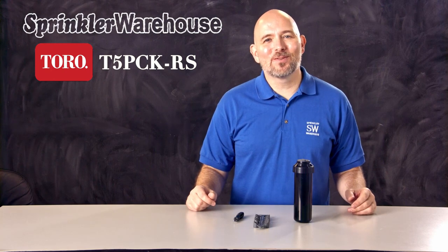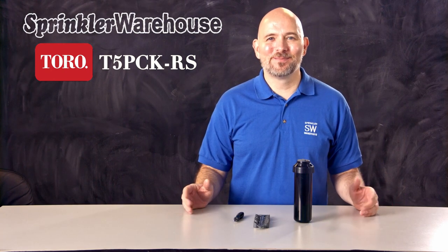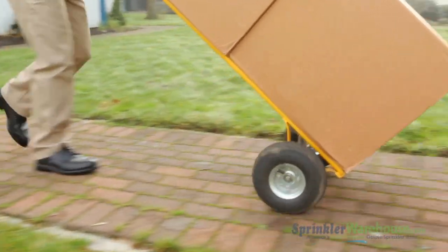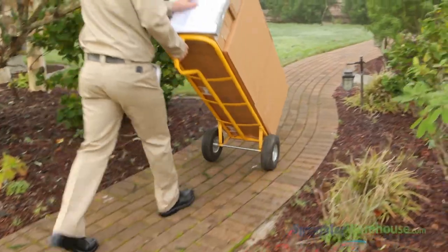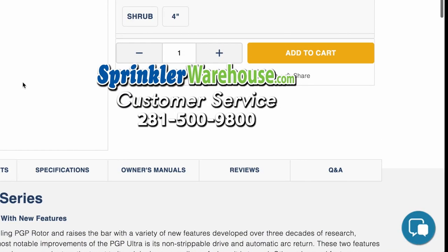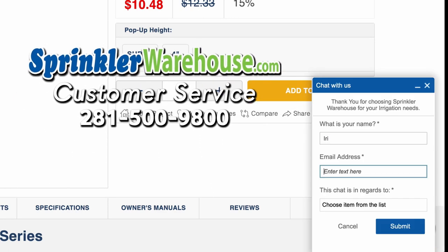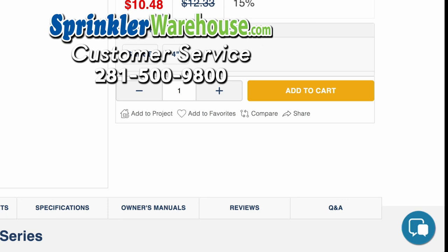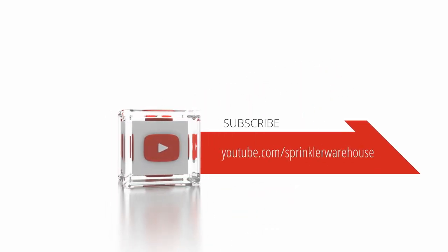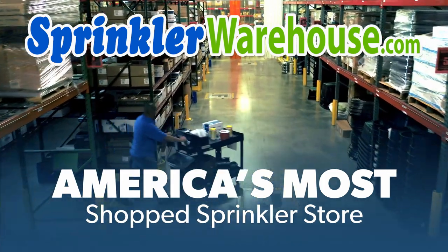And that is the Toro T5 Rotor with RapidSet. Buy yours today on sprinklerwarehouse.com. Remember, Sprinkler Warehouse has everything you need to make your trees, lawn, flower beds, and gardens lush and beautiful. Questions? Chat with one of our incredible customer service agents on sprinklerwarehouse.com — they really do know their stuff and they'll get you squared away. Subscribe to our YouTube channel for helpful tips, tutorials, and general sprinkler instruction. Sprinkler Warehouse, America's most shopped sprinkler store.